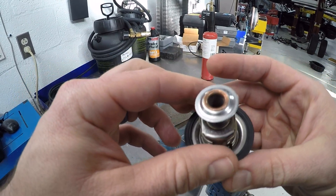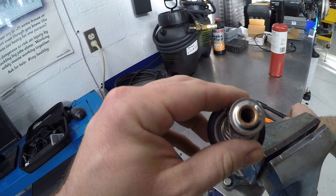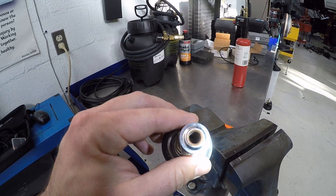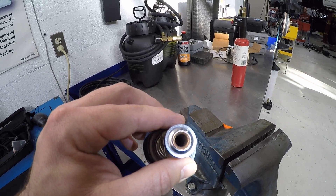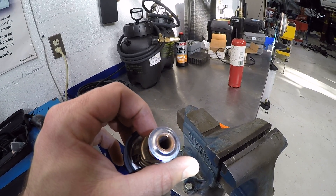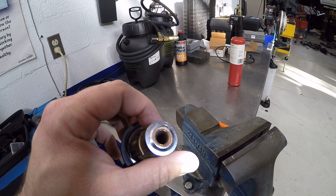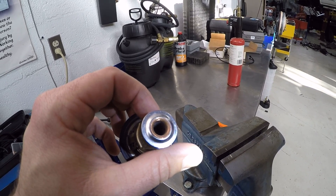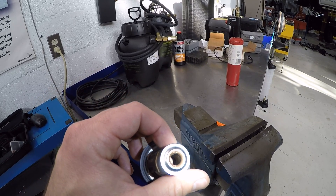Now this particular thermostat — I'm going to shine a light in here. At the bottom of this, it gives you a reading. It says it's 91 degrees centigrade or Celsius, or 190 degrees Fahrenheit. So that is the temperature at which it opens.